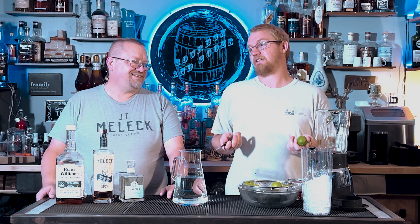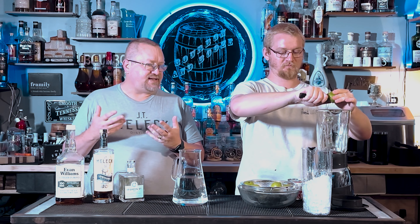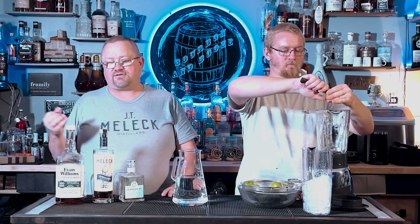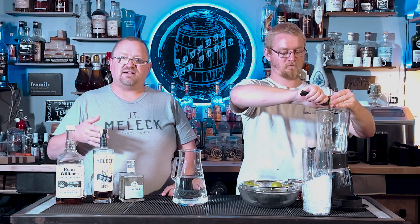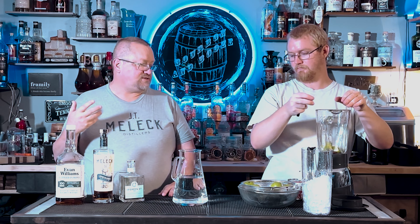We're not sure why it's called that. We've had it several times and saw the recipe on a YouTube video and made it ourselves. Now we're making it with alcohol. We've never spiked it before. We're going to make three different drinks and spike it for a cool, refreshing drink. It's very simple — only three ingredients: limes, ice, and a sweetener — sweetened condensed milk.